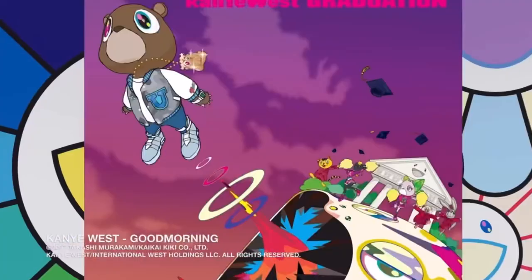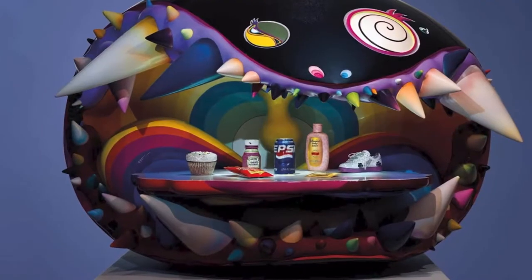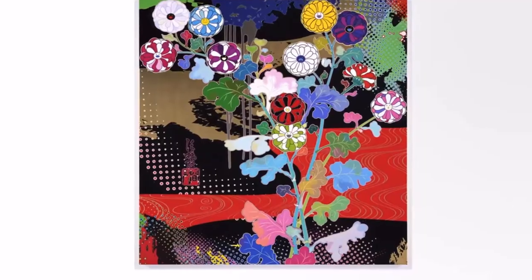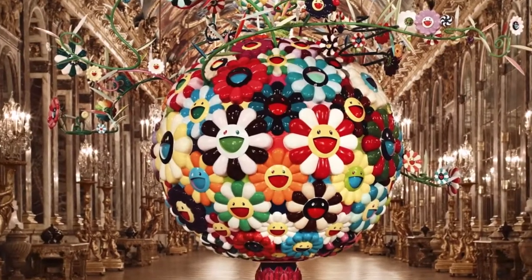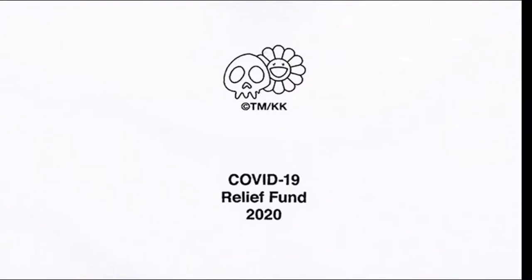Kanye West album covers, Kid Cody's jeans, Drake's hoodies, and an Art Basel art piece with Pharrell — Takashi Murakami's beaming, multicolored flowers are everywhere. And that's just a few. More recently, a flowery Supreme and Takashi Murakami box logo raised over $1 million for COVID-19 relief.